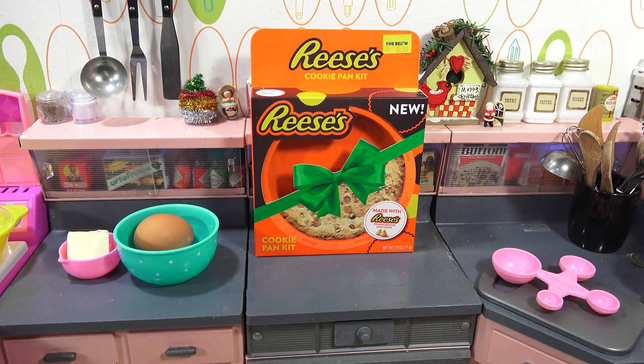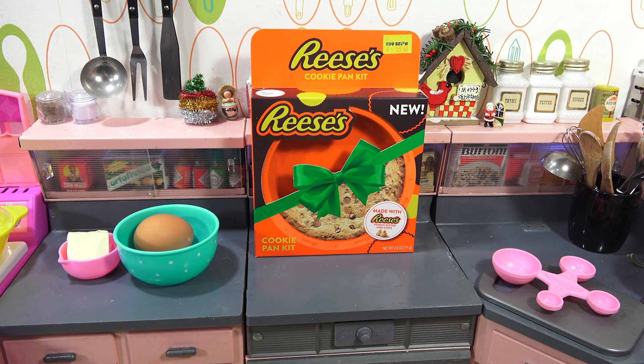Years ago I did ones that were in little cast iron pans. I saw this, and I think there might have been one other one there besides this, but this is the one I wanted to do. It is the Cookie Pan Kit with Reese's, and it says: Made with Reese's Peanut Butter Mini Chips.